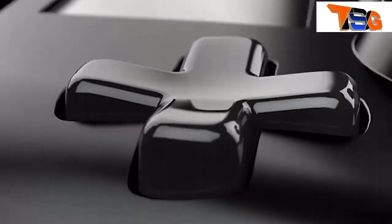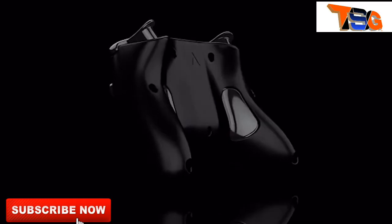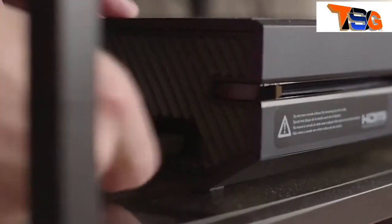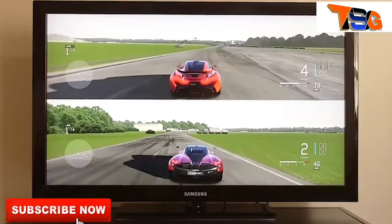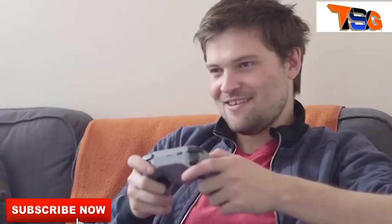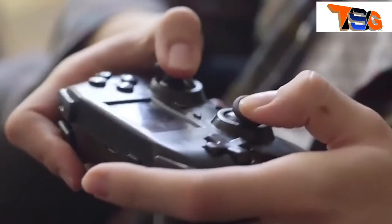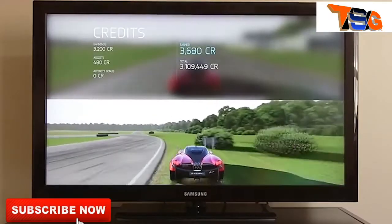We're adding new support for devices all the time through software updates for our controller, and those software updates are totally free. Once you've gotten the controller, we'll be adding new features as time goes on. Alongside the All Controller, we'll also be releasing a dongle that allows you to connect to the Xbox 360, Xbox One, PlayStation 3, and PlayStation 4. And all of the features you see, and all that customizability, also works on those systems as well. Everything you've seen in this video is based off of a real controller that already works. Check out our Kickstarter page below, and thank you so much for watching.